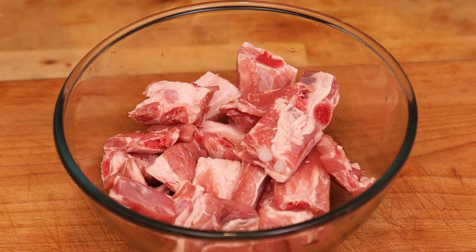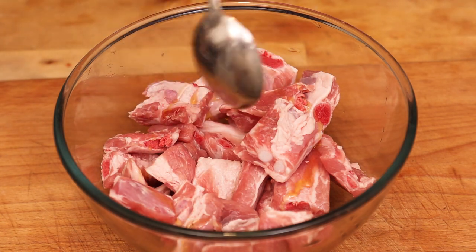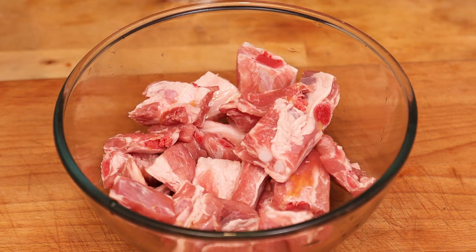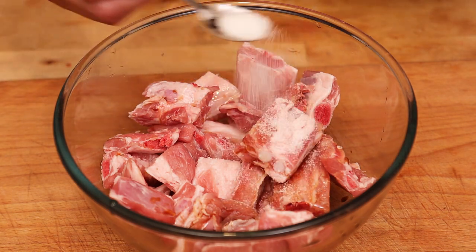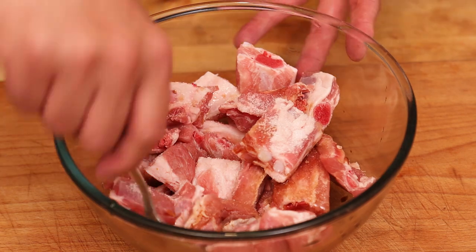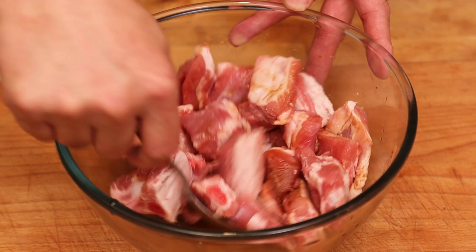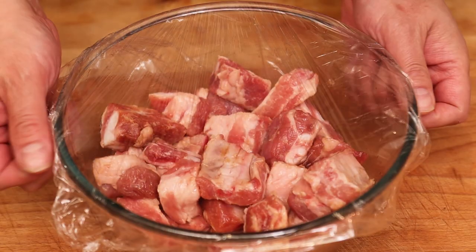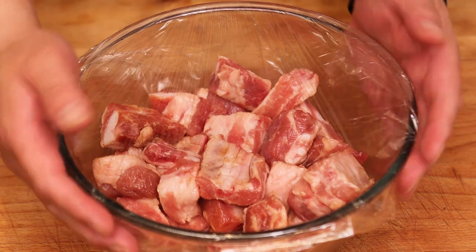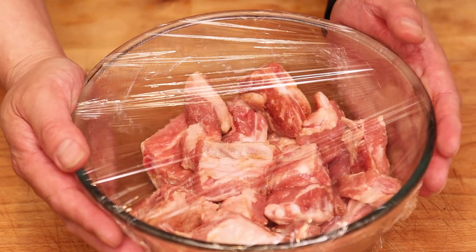The next step is to marinate our ribs. The first thing I'm going to add is half a tablespoon of sesame oil, a tablespoon of light soy sauce, and one teaspoon of sugar. Give it a good stir, put some cling film over it, and set it aside for half an hour to a couple of hours so it can absorb all the flavours.